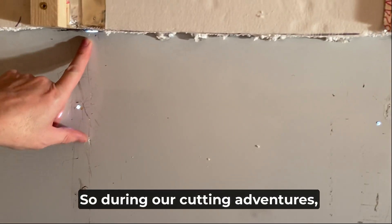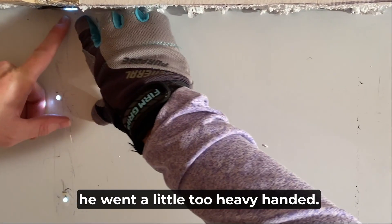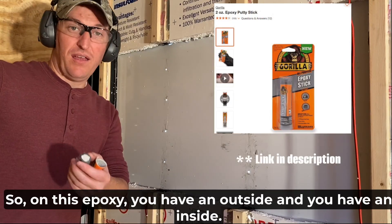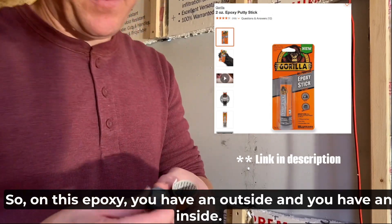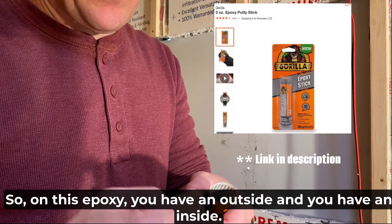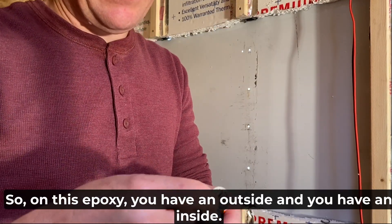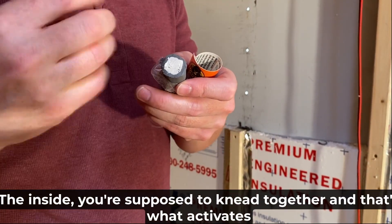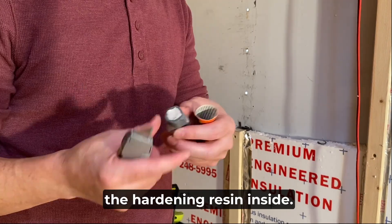During our cutting adventures, he went a little too happy — I got a little overzealous on it. So with this epoxy, you have an outside and an inside. You're supposed to knead them together and that's what activates the hardening resin inside.